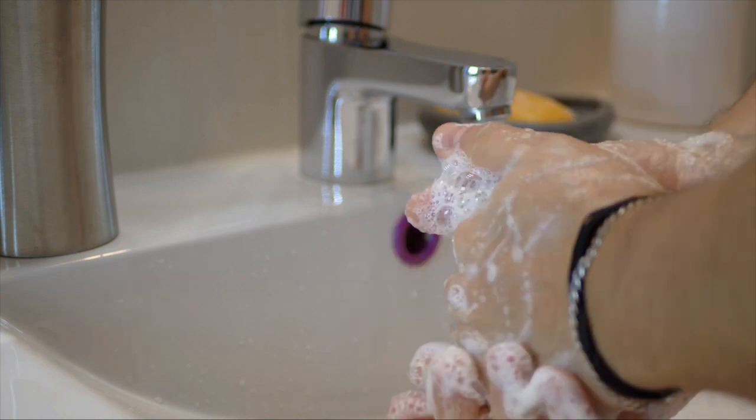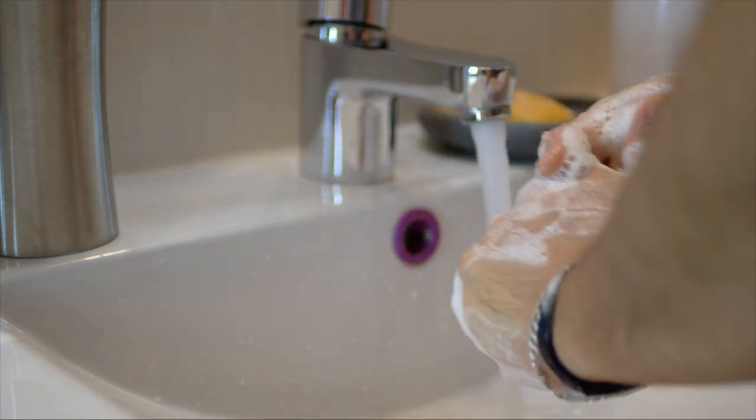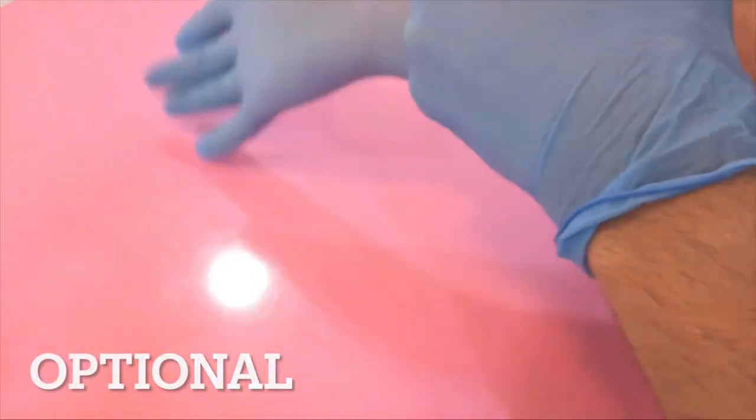Before infusing the multivitamins into the bag of TPN, please wash your hands with soap and water. After washing your hands, you may choose to wear gloves. Once I've washed my hands, next I add my multivitamin.